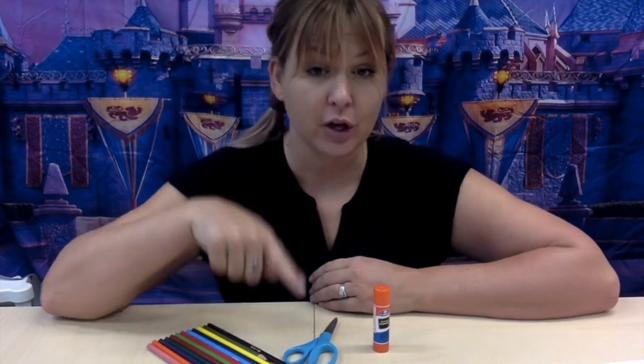Hi boys and girls! For today's assignment you will need your glue, your scissors, and something to color with — crayons, markers, or colored pencils.